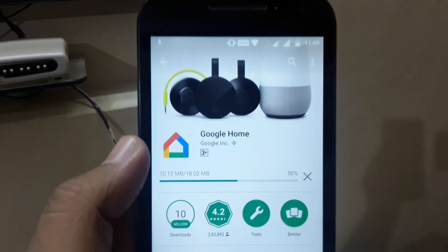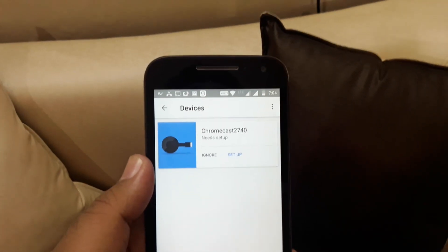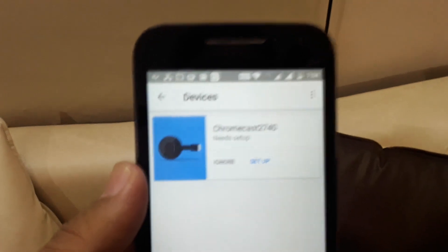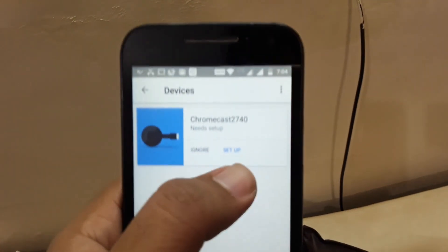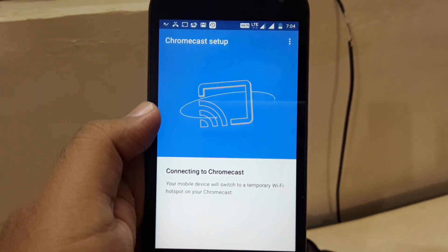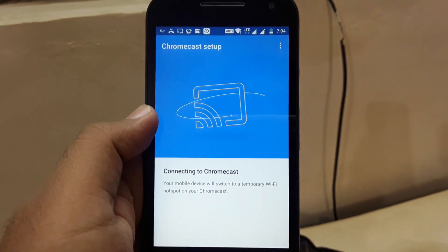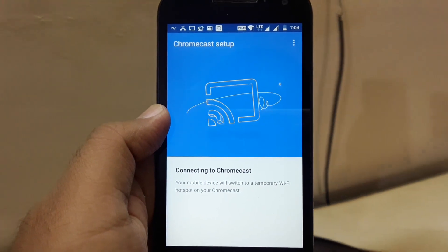To use the Chromecast from your mobile phone you have to install an app, which is now the Google Home app. Previously we had the Google Chromecast app, but after launching Google Home, all Google devices are now integrated within the same app — Google Home. Just install it from the Play Store and let's set up our Chromecast with the app for the very first time. As you can see there are some moments in the Wi-Fi from the notification bar.